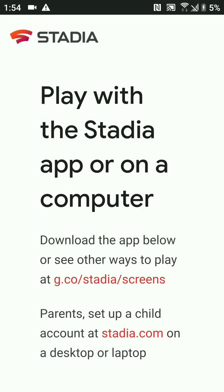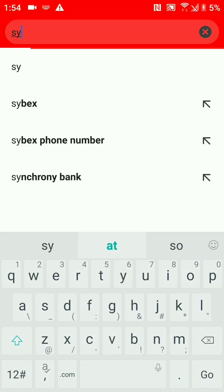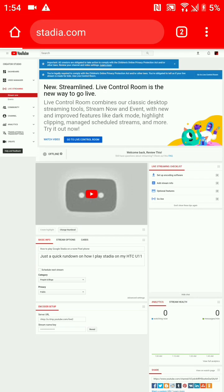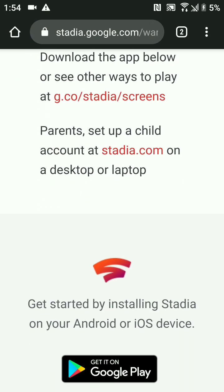If you go to the regular website this is what you get. Let's make sure we're not using the Google search app and actually use Google Chrome. We go to Google Chrome and type in stadia.com — it should take us to the Stadia website. I'll give this a second to load since I'm recording and streaming at the same time.